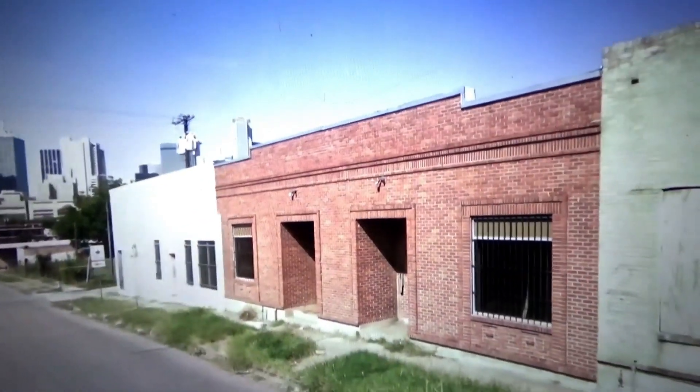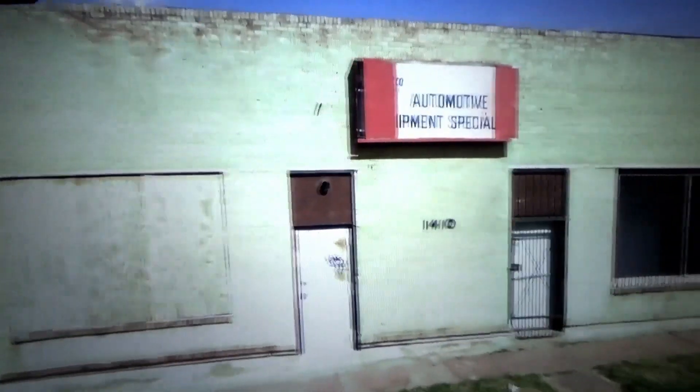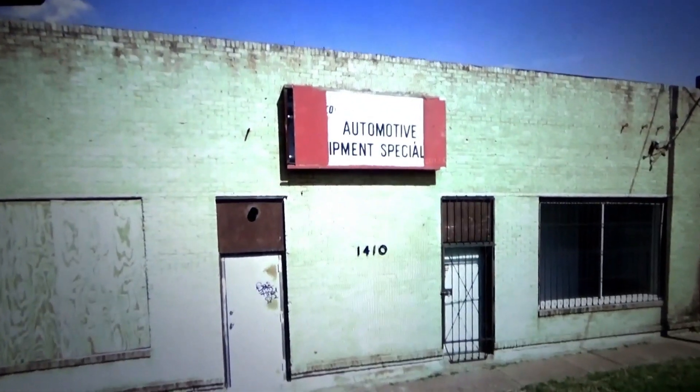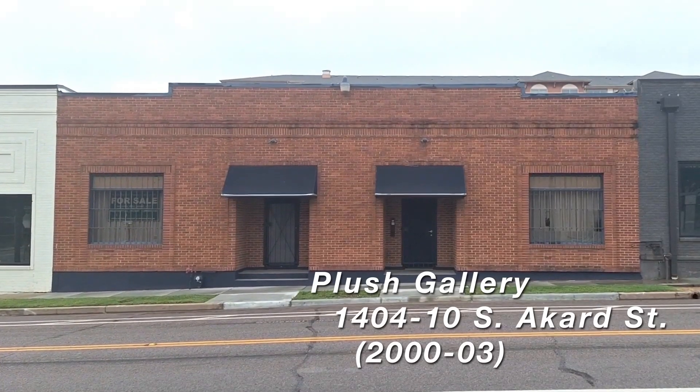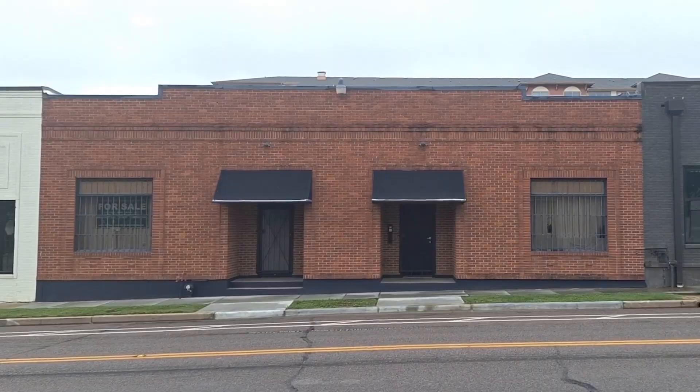Once you've made that decision to put yourself out there, then you've got to create and build a brand. For me, that brand was Plush Gallery. Plush was built on the image of a used and faded velvet sofa.